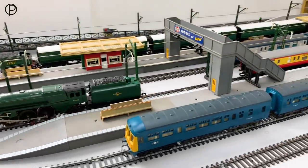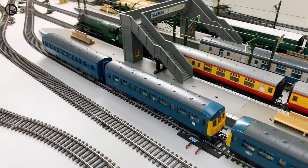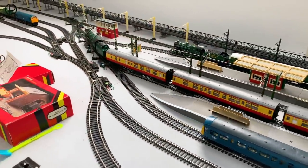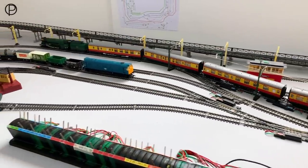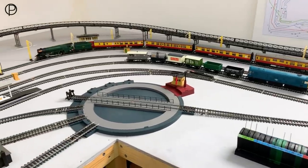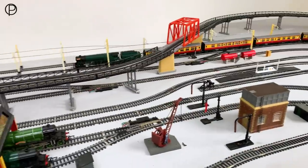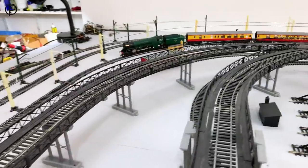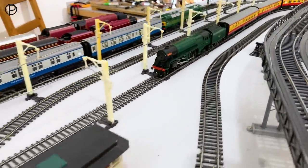And then we'll hook up with these coaches and away we go — it's effortless, this model, as we saw in the earlier video. It's got two magnets for the magnahesion, on both the front and the rear drive wheel, so it really does have some pulling power available. Under the bridge. I think we've got six of these brightly coloured coaches here. And it does stutter just slightly on the diamond crossing.